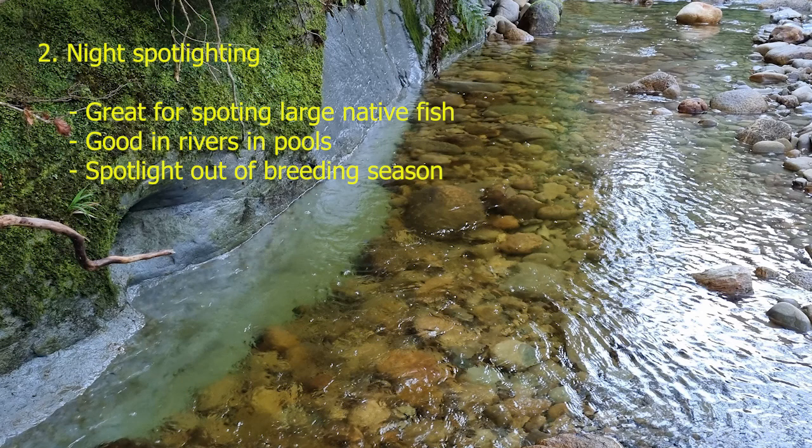Our second method is also fairly low-technology: night spotlighting. Night spotlighting can be really useful for spotting and capturing the larger native fish, in particular the galaxids. We've gone to a site on the West Coast — this is what the stream looks like during the daytime. It has some very deep pools and quite a few rapids. You can't really see fish spotlighting in rapids, but if you've got some nice deep pools, often you can see fish in those.